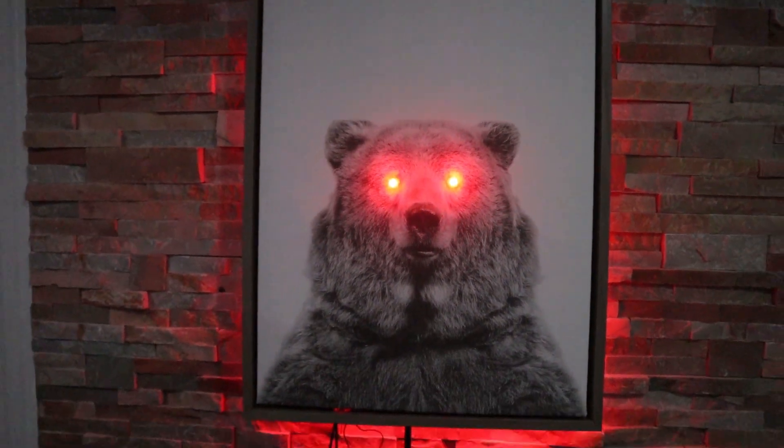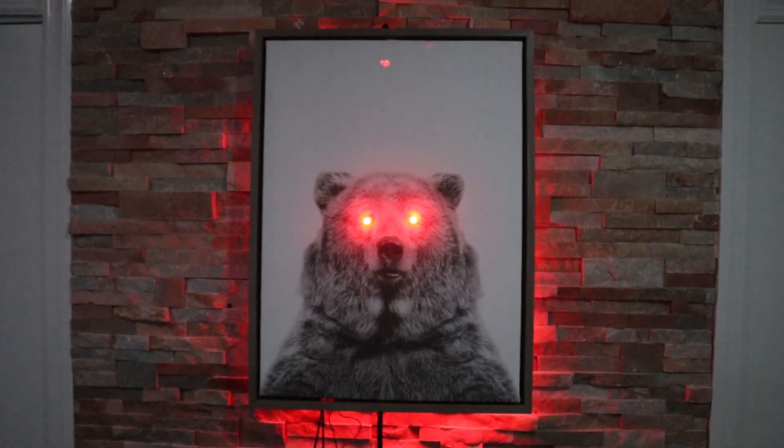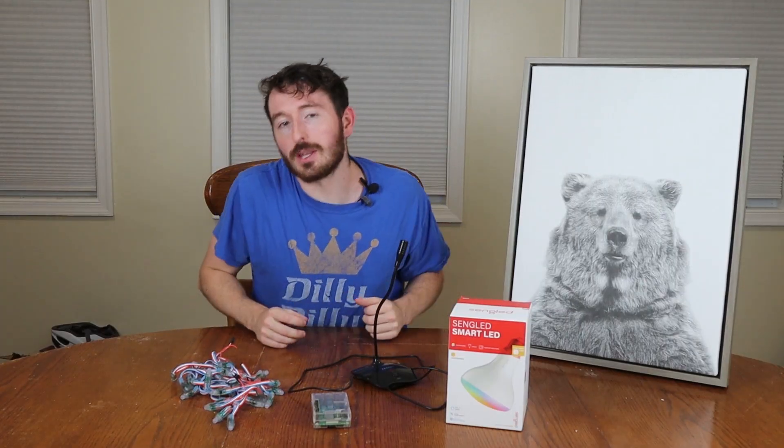Welcome to Ty and Gig Builds. I hope you enjoy your stay. Welcome back everyone to another episode of Ty and Gig Builds. Just Ty today again with another tech episode.